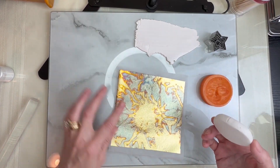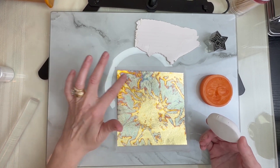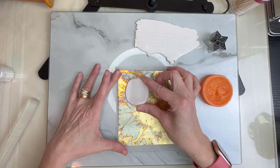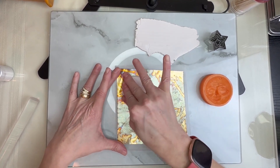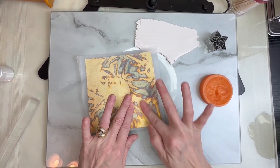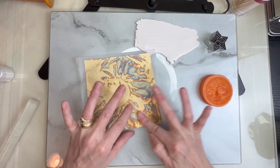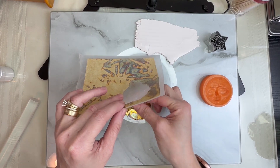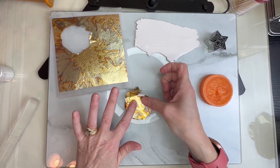I also have this sheet here — I love the color. I'm going to figure out exactly what colors I want and I'm just going to press my clay right onto that. I really want this to stick right to my clay, so I'm just going to rub it and stick that on there.